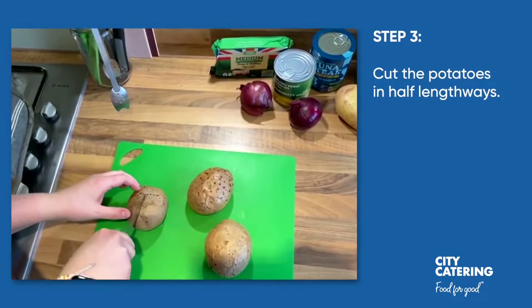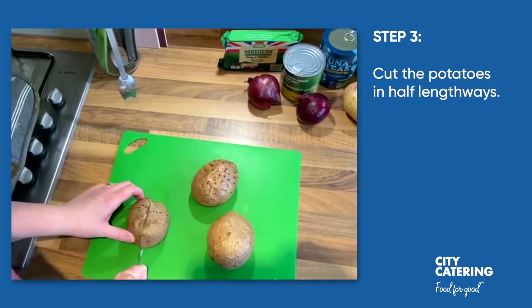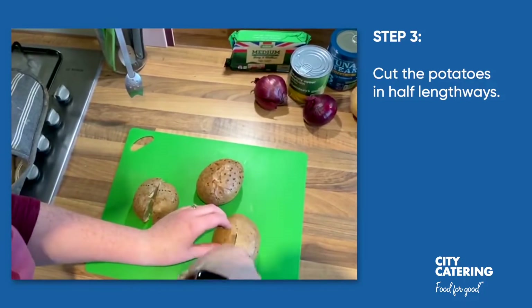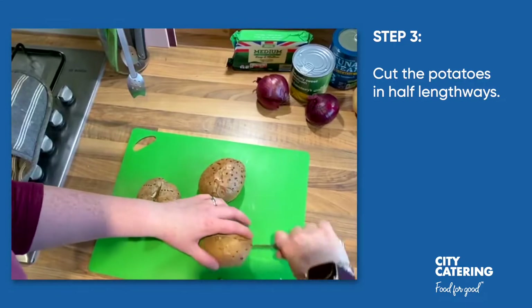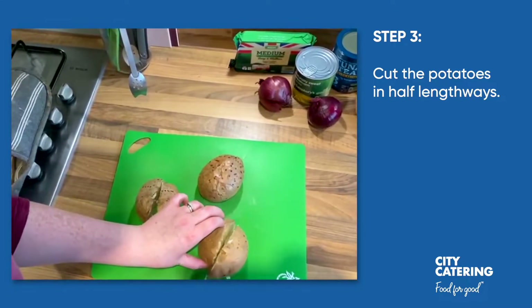We're going to cut the jacket potatoes in half — just be careful because they will be really hot. We want to keep this shape because we're going to scoop all the potato back into our skins.